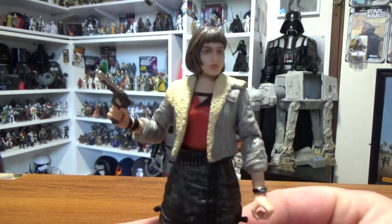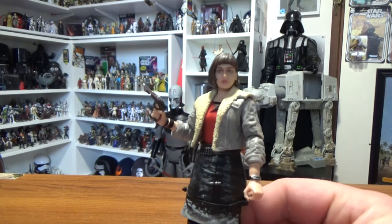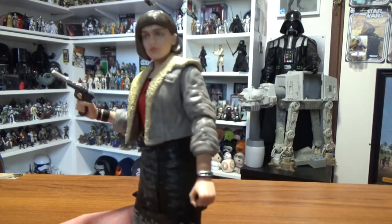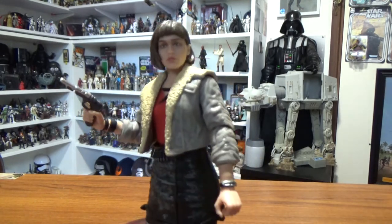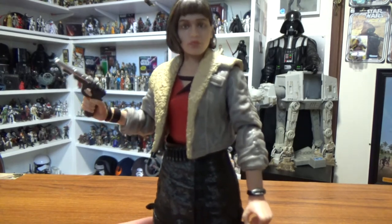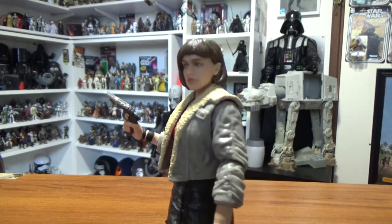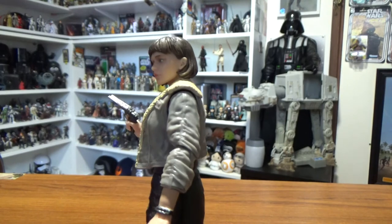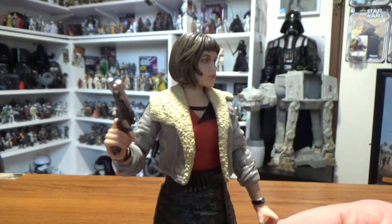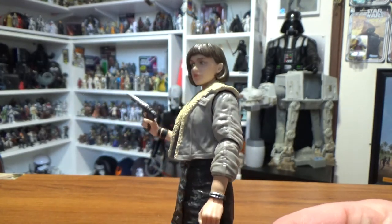Very nice addition to the collection, but come on Hasbro - bring out the next Qi'ra. She was a really good character. It didn't feel out of place at all having Han with another love interest after 40 years of Han and Leia being destined to be together. It just didn't seem out of place to have Han having another love interest as a younger man, and she fit into the Star Wars universe very nicely.